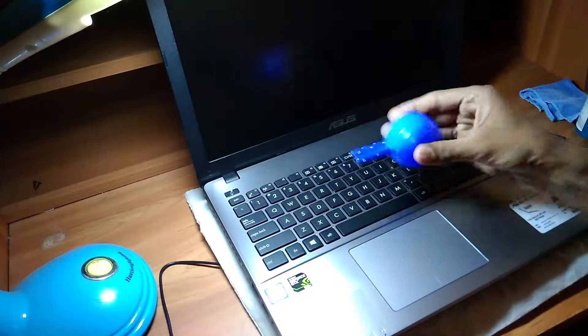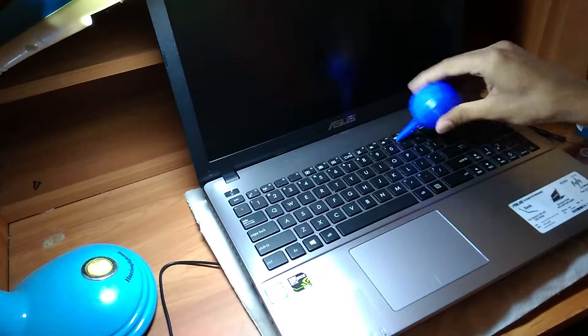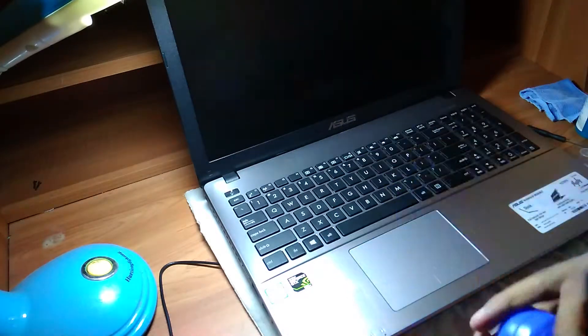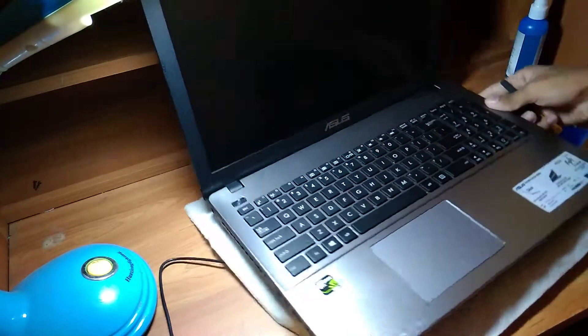We are going to use this little blower to blow off dust from the keyboard surface and from inside the keys. It's better to use a pressurized air can to do this, but I couldn't find one.